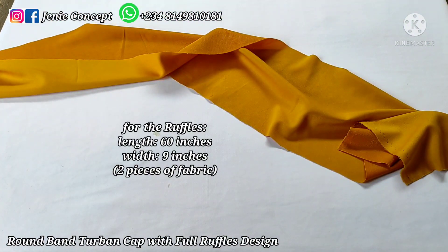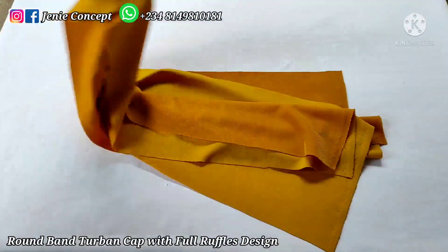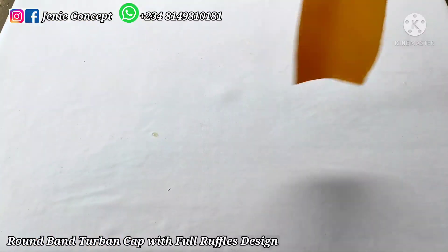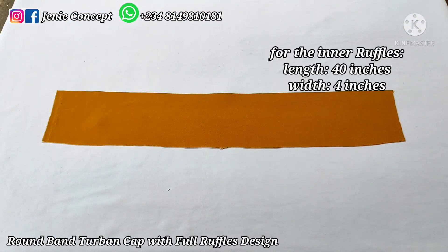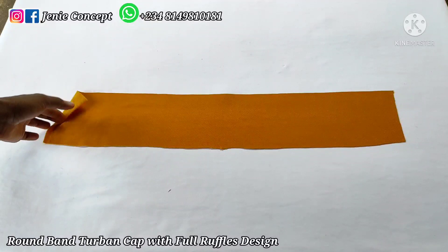Coming over to the fabrics needed for the ruffles design, I have three pieces of fabric cut out. The first two pieces will be used for the outer parts of the ruffles, and the measurement of each piece is 60 inches by 9 inches — a very long piece of fabric. You cut it out twice to get two separate pieces. Then lastly, for the inner part of the design, I have a piece of fabric cut out at 40 inches for the length by 4 inches for the width.